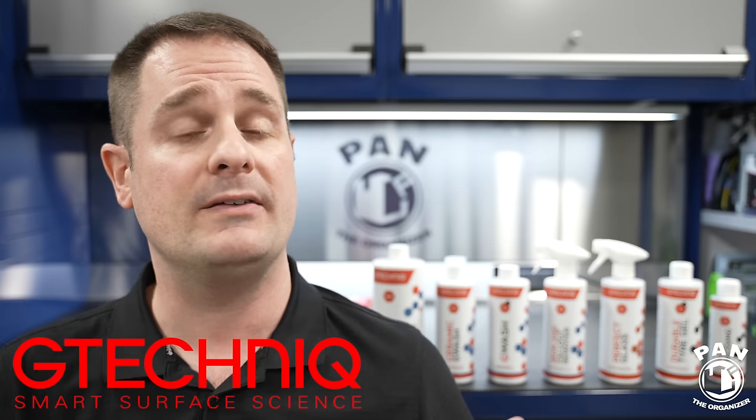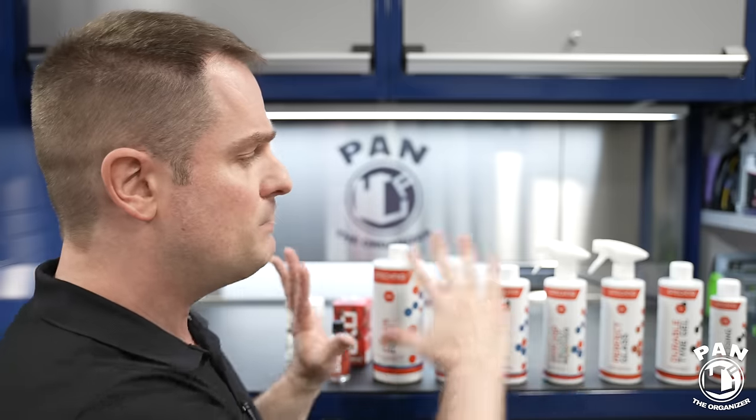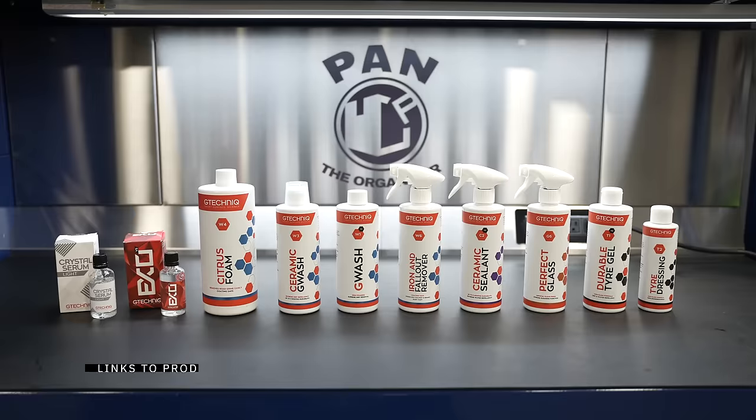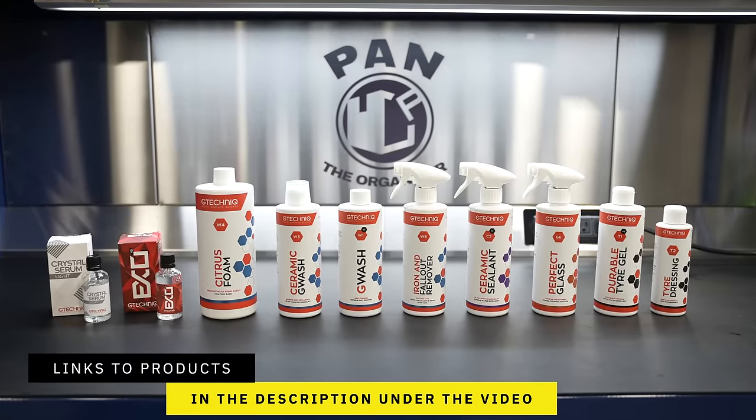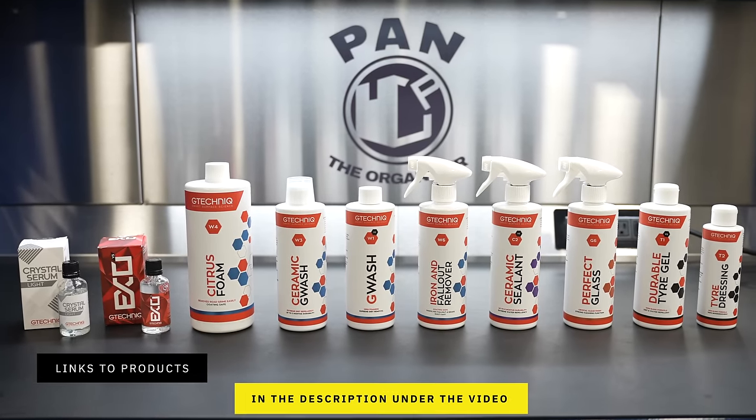Hey guys, I'm Pan. Welcome to the show. I hope you're having a great day - let's dig right into it. I decided to partner up with G-Technic, so I want to give them a shout out. Thank you for sponsoring this video and making all of this possible. Any products, tools, and equipment that I talk about, I'll link all of those in the description for you guys to check out. So sit back, relax, and enjoy the show.